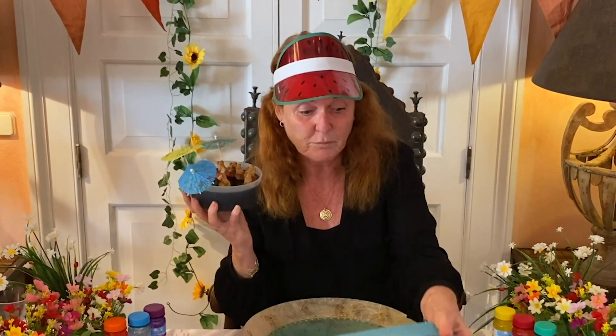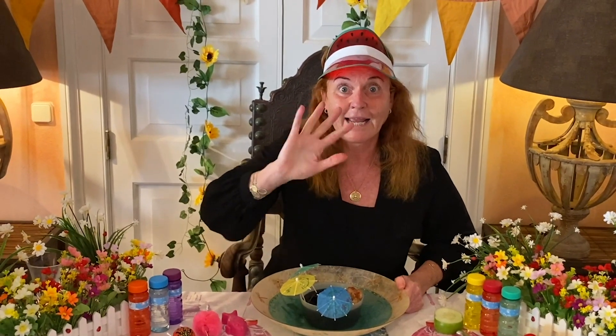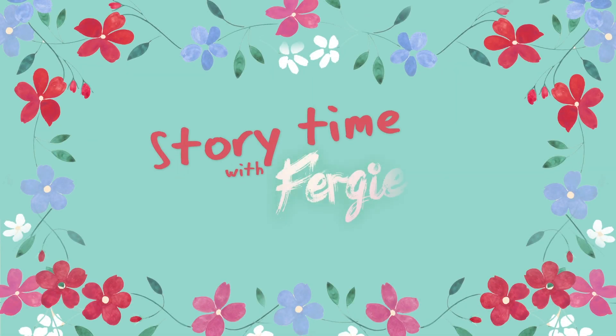I think we can do this back home, don't you? Bye everybody. And here's my blue bowl in case they wanted to swim in the sea — plop, they've gone in the sea! Bye. With Fergie and friends.